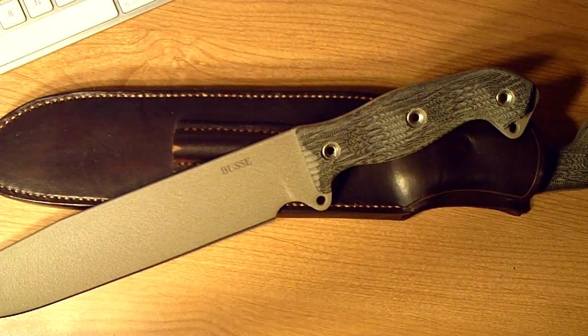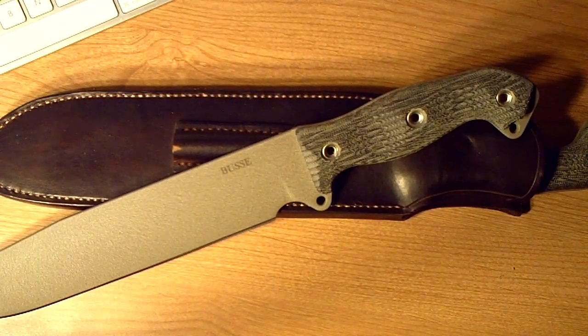Hey guys, another knife review. This is another Busse — this is the new Battle Mistress that has come out, for sale right now on Busse's website. This is the current offering. Basically it's a leaner, thinner version of the Fusion Battle Mistress. If you're familiar with Busse knives, this is sort of a hybrid between the old straight handle Battle Mistress and the Fusion Battle Mistress. The straight handle models are absurdly priced, so I'm very happy this came out — it gives me a chance to own a very fast, long chopping blade.